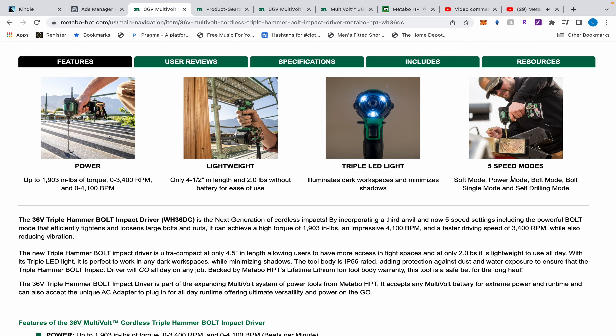So going to the speed modes: soft mode — the old one has that; power mode — the old one has that; bolt mode — it does not have bolt mode; single mode and self-drilling mode — it has self-drilling mode. The old one has soft mode, normal, power mode, and self-drilling mode.